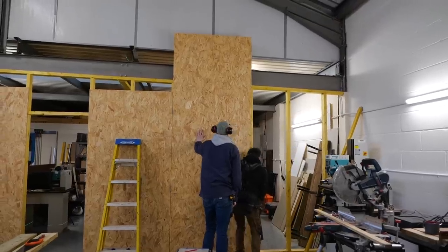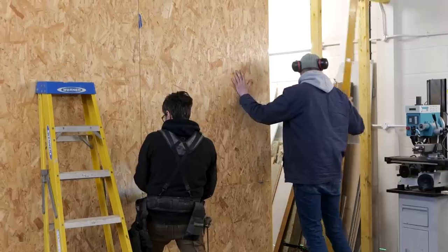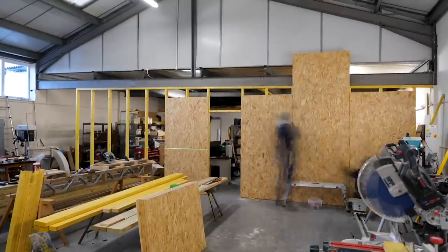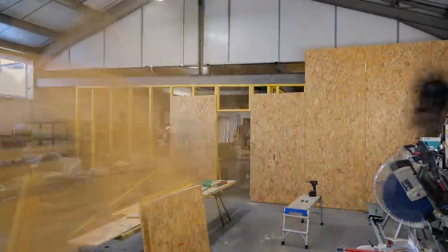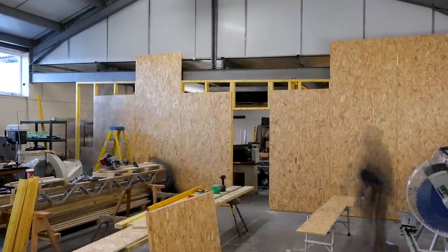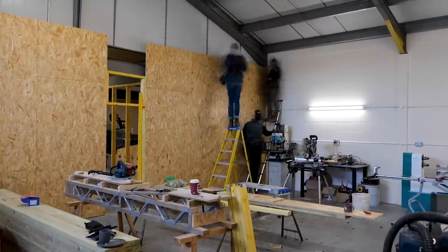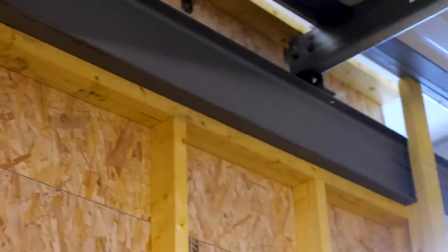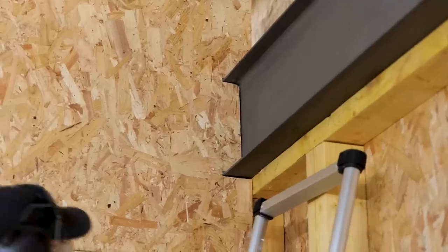Bright and early the next day, Lloyd and I got stuck right in using the metric OSB. This particular sheet material comes in at 1200 by 2400 — it's actually three mil under in each direction, which allows for the correct expansion joint you should always use with OSB. We used spacers to get it all absolutely perfect. Then there was a lot of scribing in to do.